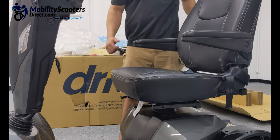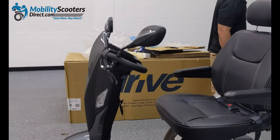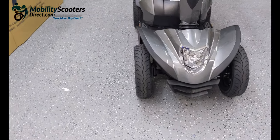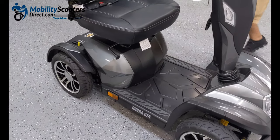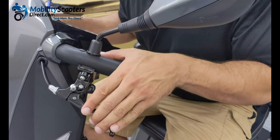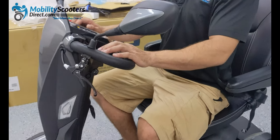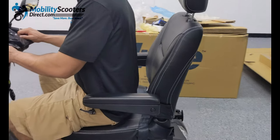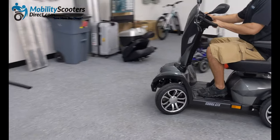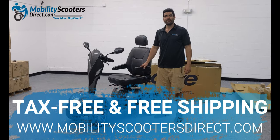You can also tilt the tiller handlebars forward or backwards to bring them closer to you or further away to open up more space. In the front we have a really bright headlight, and you can see the front suspension. There is also a manual parking brake setup — pull it back and then push that silver button down to lock the disc brake into place. It's a disc-style brake that works as an override braking system to the already existing automatic braking system. This scooter will brake automatically when you let go of the throttle, so you don't need to actually use that hand brake. All in all, we highly recommend this scooter — it's tax-free and shipping is free at MobilityScootersDirect.com.